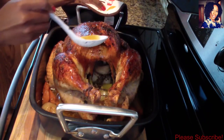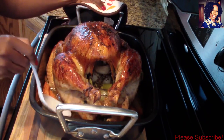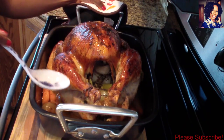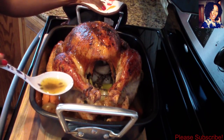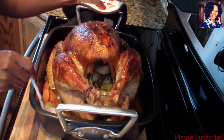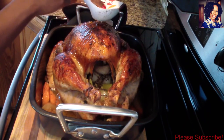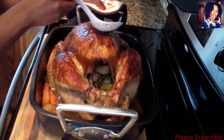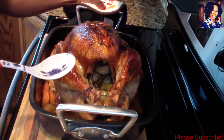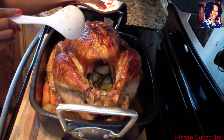My turkey is pretty much done! While it was in the oven uncovered for that two to three hours, every 30 minutes I would take a spoon and baste it with the juices — I did that four times total. Other than that, this is pretty much it. I won't cut into it yet because I'm going to put the foil back on top and allow it to sit for 30 minutes before cutting.